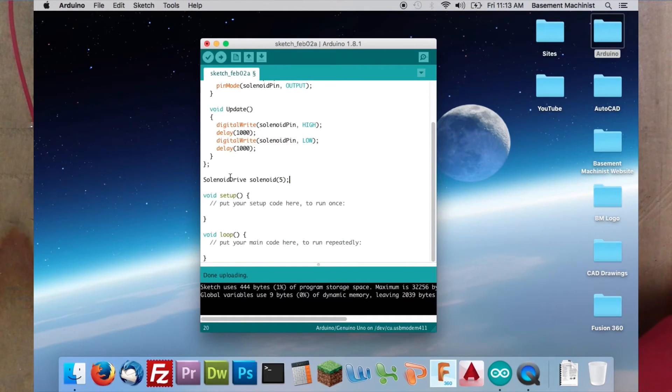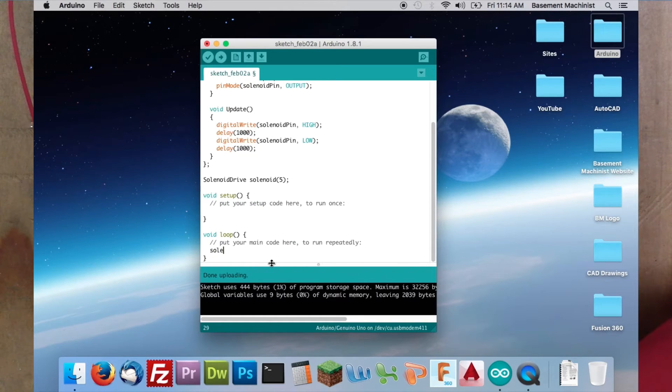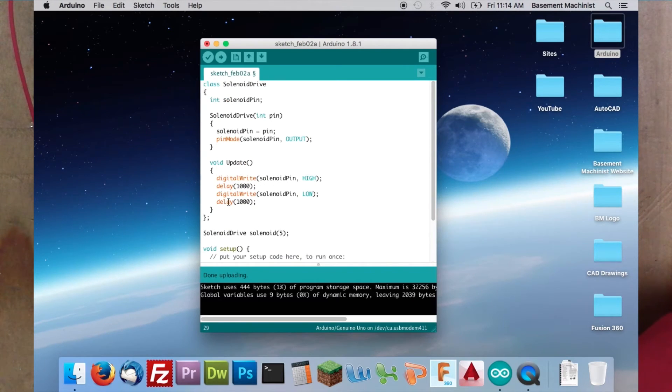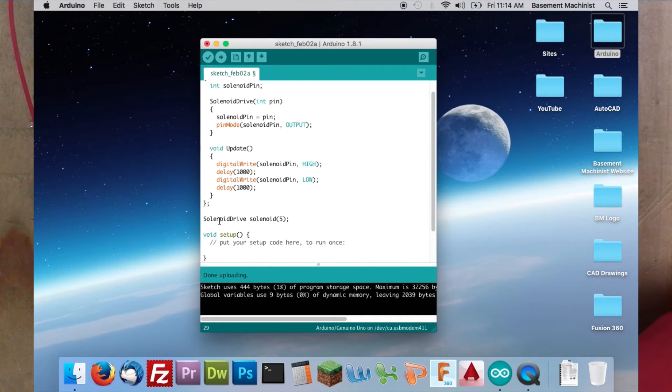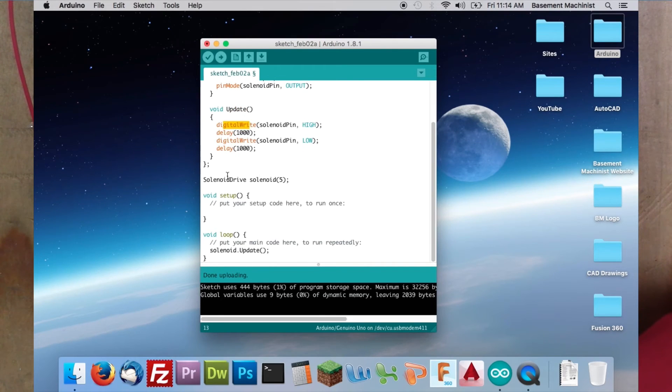Now down here in the loop — the way the programs work is the Arduino will read what's inside this loop and continue to do it until you turn it off. So we need to tell the Arduino inside this loop that it needs to go up and do all this class stuff. The way we do that is we write 'solenoid.update'. The Arduino will continually read this, come up here and do all this function and cause it to blink. It'll read this, then see that it's pin 5, come up here, set the pin mode, do the update function — digital write high, delay, digital write low, delay — then come back down to the loop and start all over again.